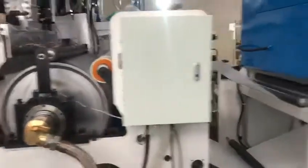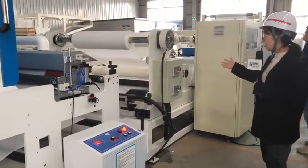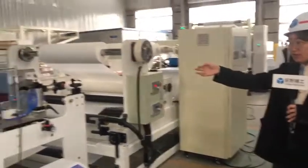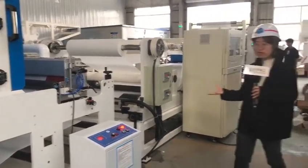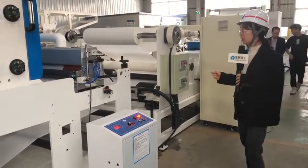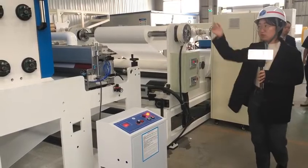Here is the second unwinder. The unwinder material is BOPP film. There is also a corona device here, because this kind of release film is very hard to adhere, so two corona units are necessary. There is also a drying oven on this station.